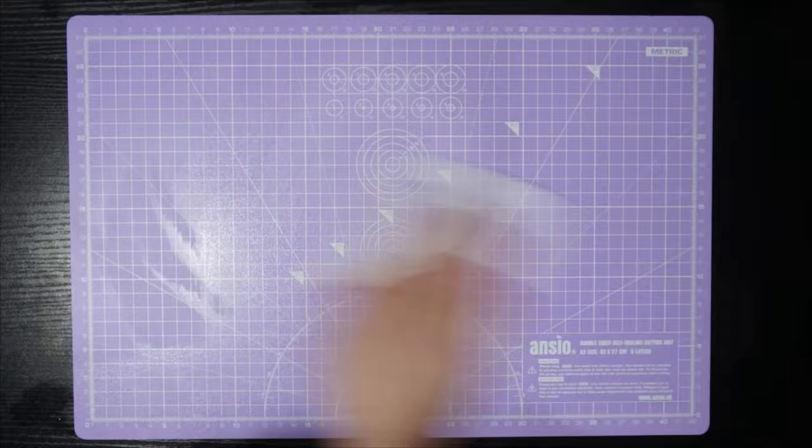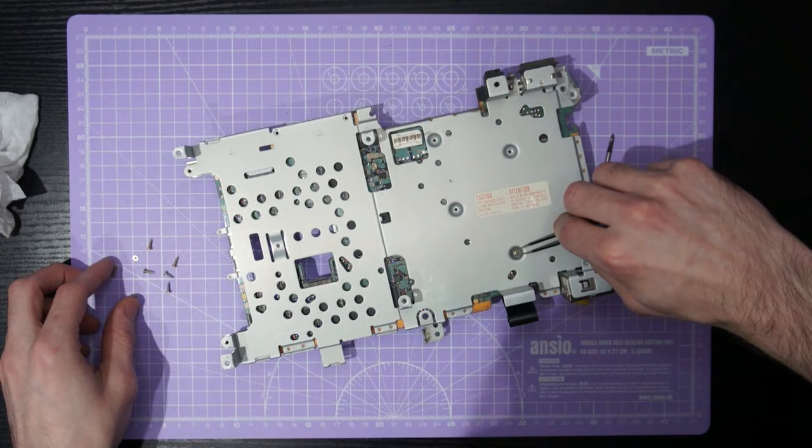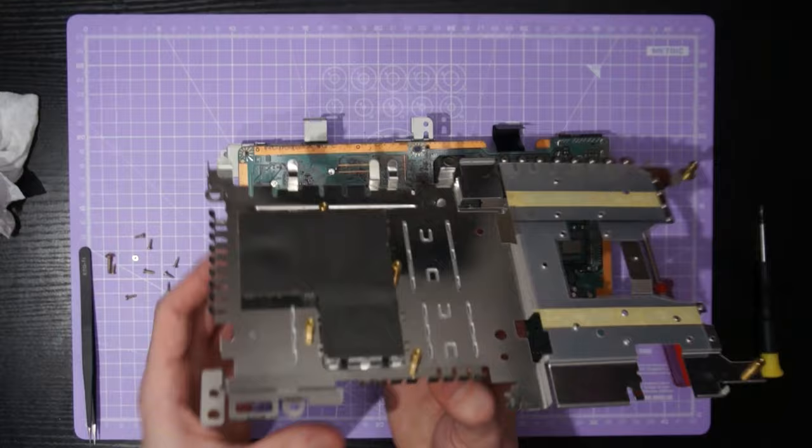Now we're on to the final stages of disassembly. We will use a smaller Phillips head screwdriver and go ahead and remove all of these small screws that hold the heatsink assembly onto this metal chassis. Then gently lift up the heatsink assembly — now the motherboard is completely free and can be gently cleaned with some compressed air.